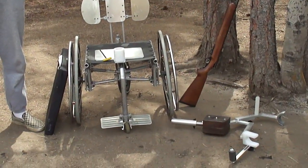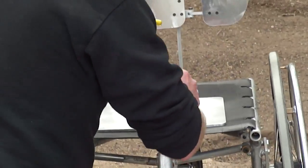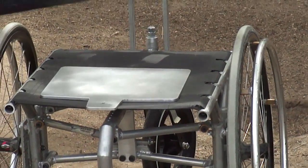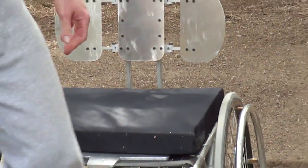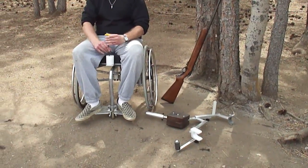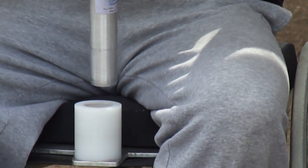How it works is you have an aluminum sheet that sits on the seat of the wheelchair with a boss at the front. What you do is unscrew and remove the boss. Now set the seat cushion down. Have a caregiver set you down on the seat and reinstall the boss. Your weight will keep it stable.